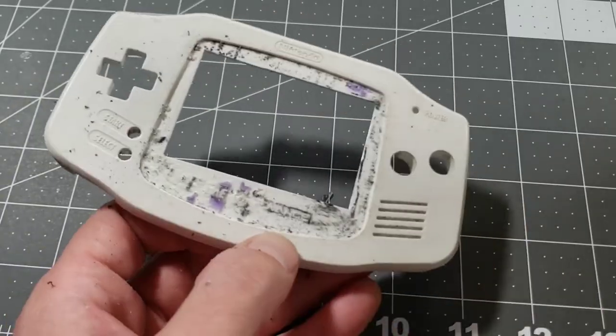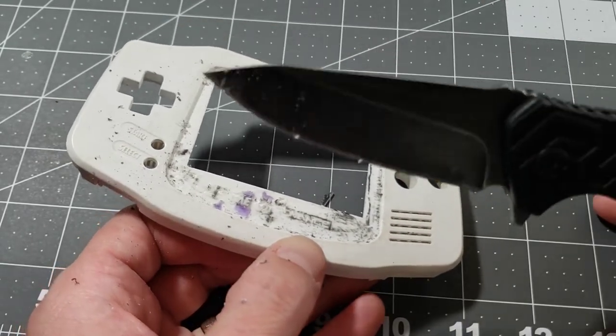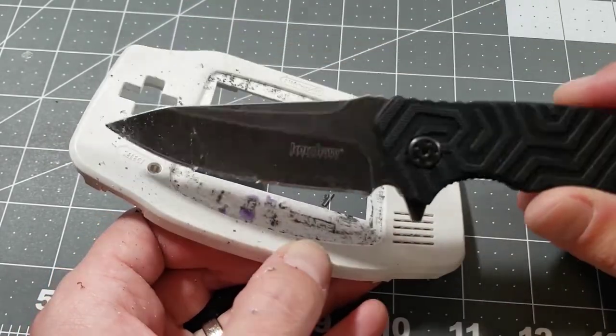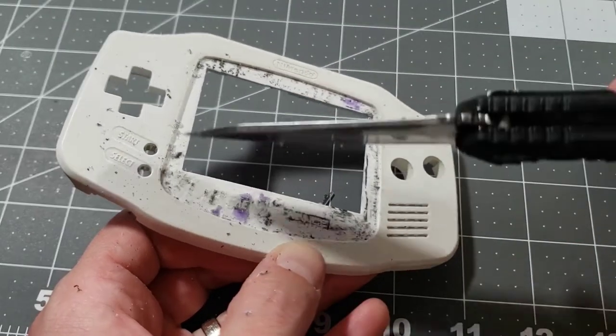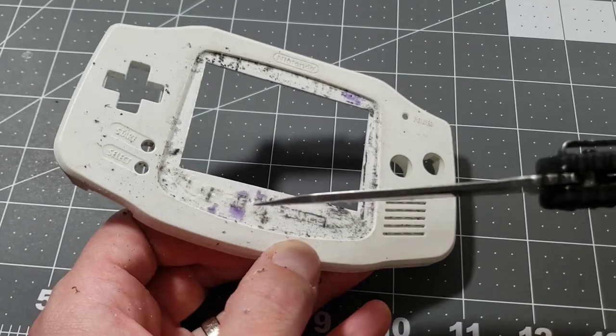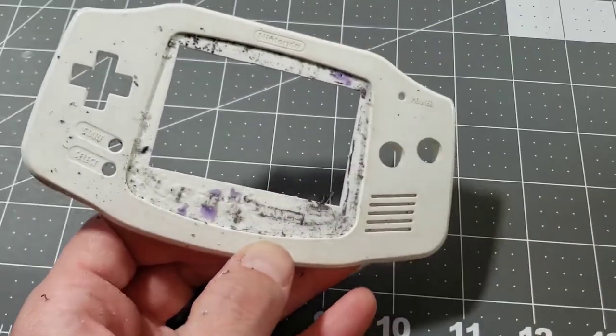Here's a progress update after about five minutes. This is going a lot better than I was expecting with a sturdy knife — in this case, Kershaw. Not sponsored, by the way. Maybe one day if I play my cards right. With a sturdy knife it's pretty easy to start scraping this away. It definitely takes some elbow grease though. We'll come back to it when it's all done.